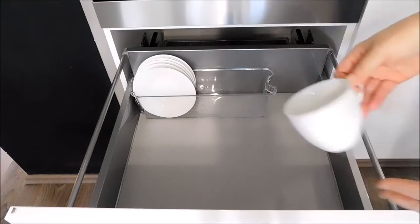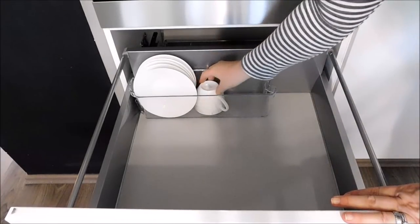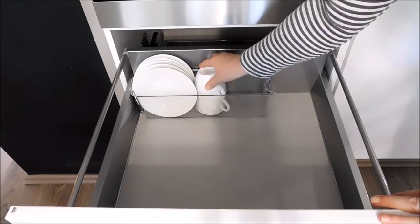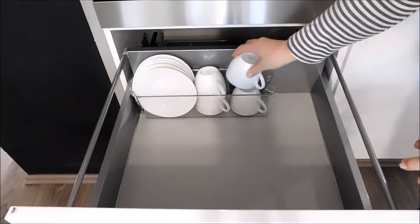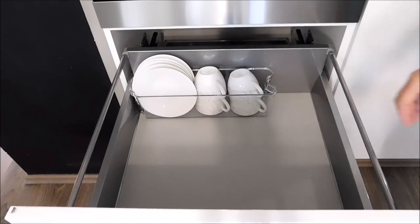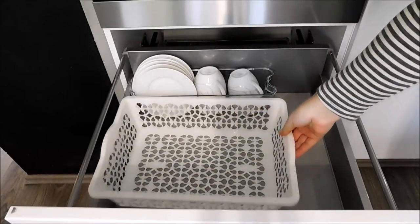I will also be storing the cups that belong to the coffee set. I also have a plastic basket and I will be using this basket to store all of my coffee mugs.